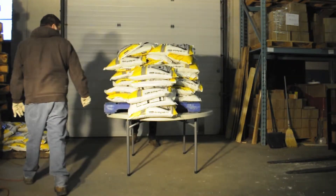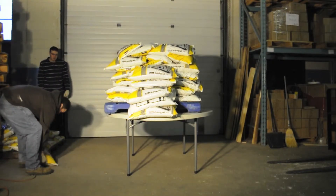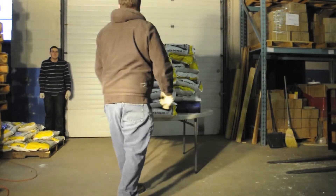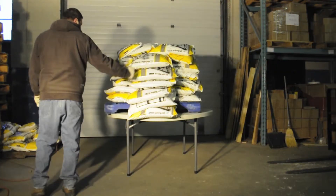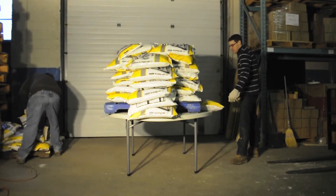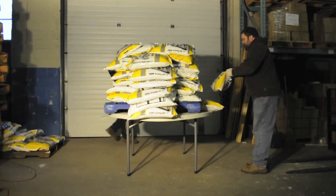That's over 2,200 pounds of weight to start and the table doesn't immediately collapse. The NES Reliable 5 foot round plastic folding table is tested by our factory to ensure that it will hold at least 1,000 pounds evenly distributed across the top. We've just started with over 2 times that amount of weight on the table and nothing has happened.